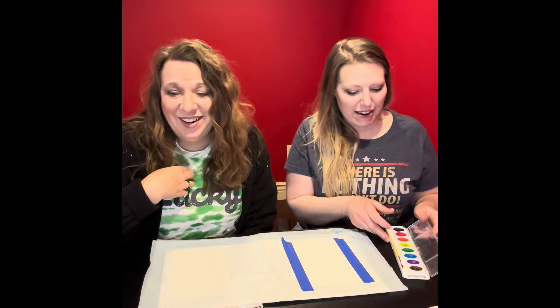Hi, I'm Jess. I'm Carrie. For That's Random, it's time for Crafts with Jess and Carrie.